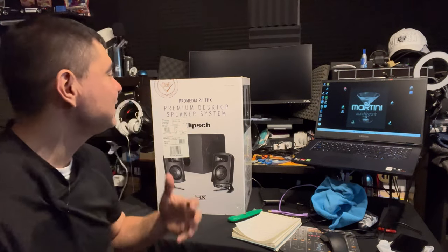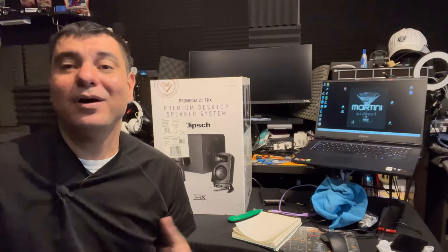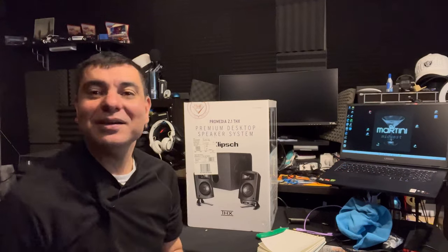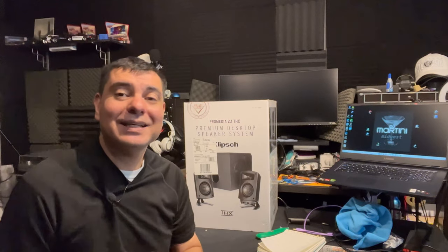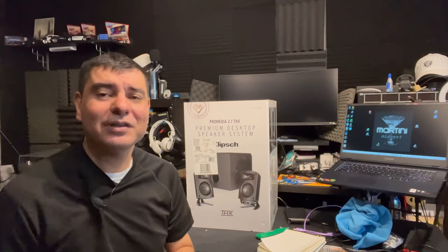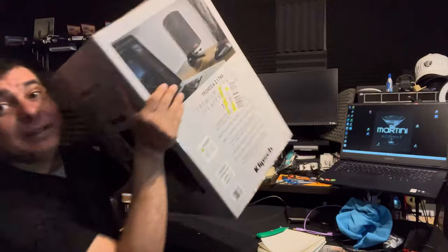Let's get into this ProMedia 2.1 THX premium sound system from Klipsch. It's going to be a really cool unboxing and I'm also going to give you a full review and thoughts on this product. So let's jump into the unboxing. I just opened the top of the box — haven't unwrapped anything yet — just wanted to speed up the process. We're going to unbox it, show how everything looks, the quality, how to set it up, and then get into what I think of this product.